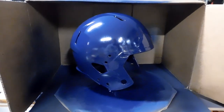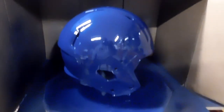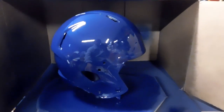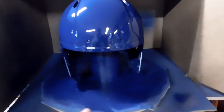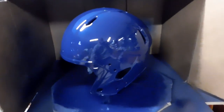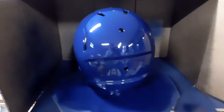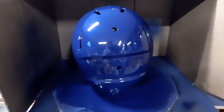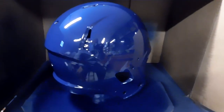I went ahead and wet sanded it — had a couple of runs in the helmet — and got all the runs out. I can't hold the camera and paint at the same time so I record afterward. I just hit it with my first coat of clear. Right after this clear dries we're going to hit it again. I got all of the runs out of this thing — it's really coming out pretty.